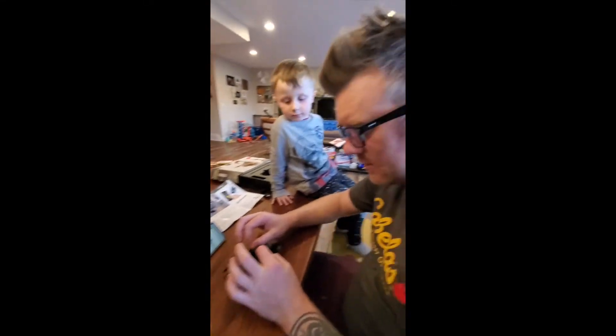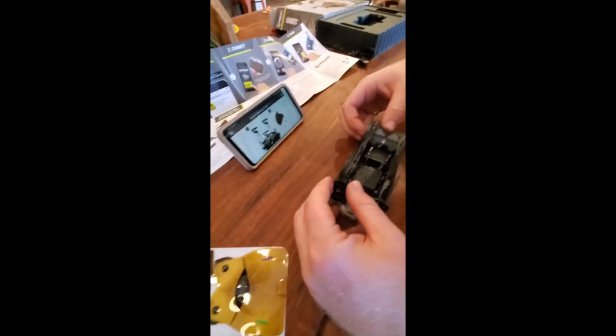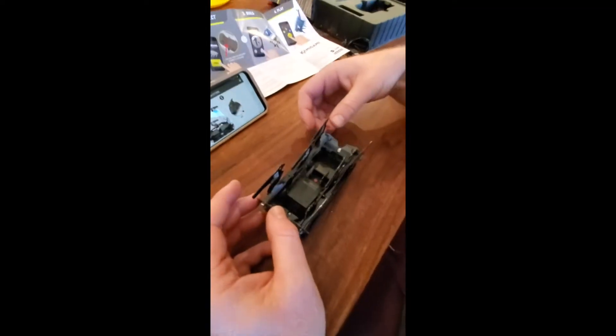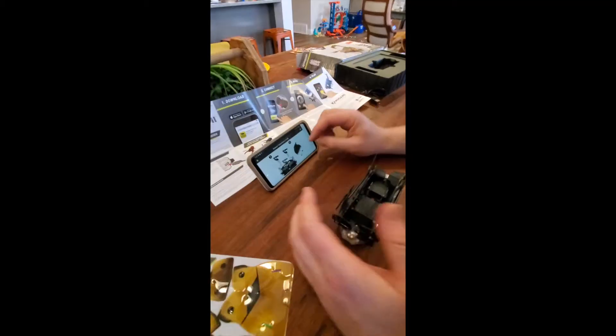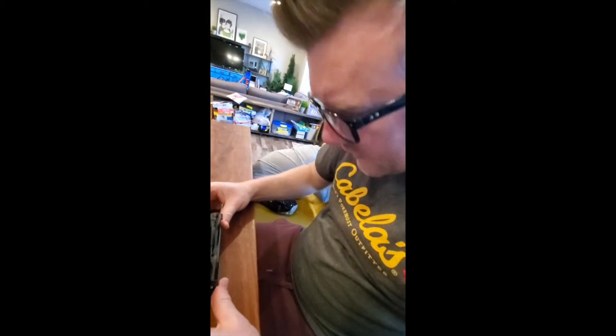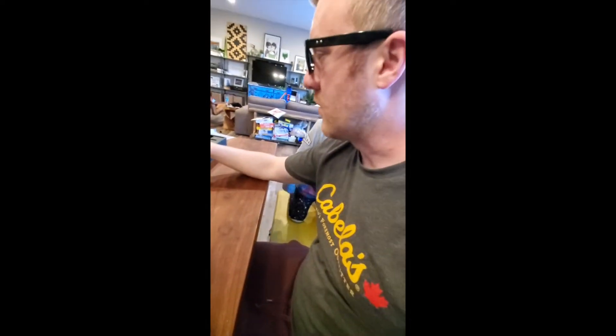Hello guys, today we're building a robot. Mommy's going somewhere, so Daddy's building it, and I think he's almost done, so I'm going to bother for now, right Daddy? Yep, we'll wait until Mommy gets back, and then the robot will be built and then we can drive it.